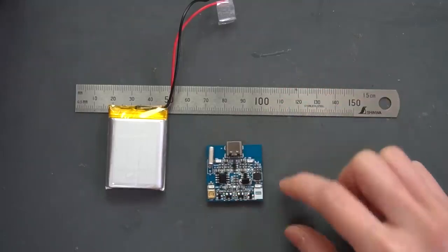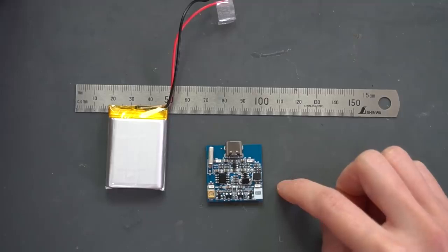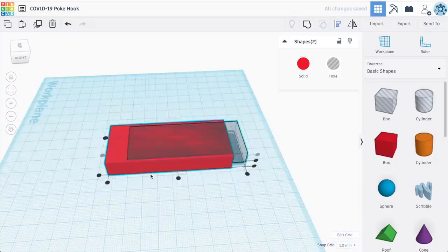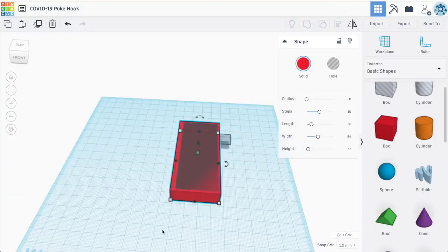My idea is to laser cut an enclosure for the board and battery out of clear acrylic, but first I have to design it. I use Tinkercad even for this — don't make fun of me, it does the job.